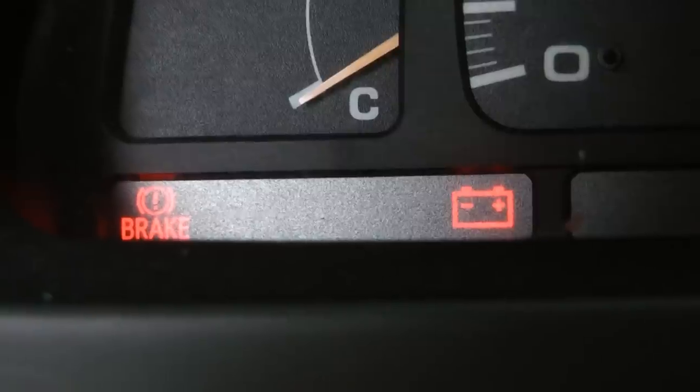It's time for ScottyKilmer.com. If your battery light comes on while you're driving, then you probably need a new alternator.